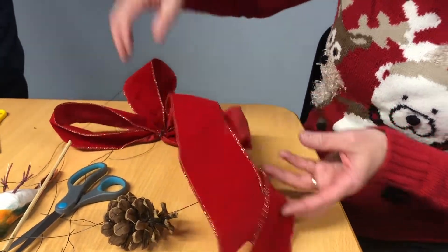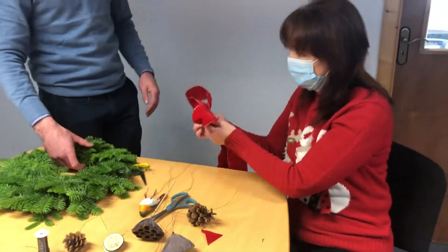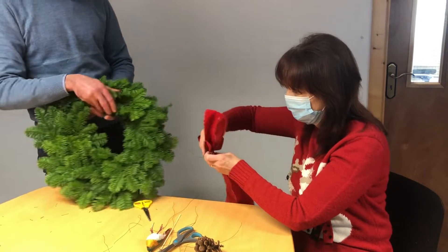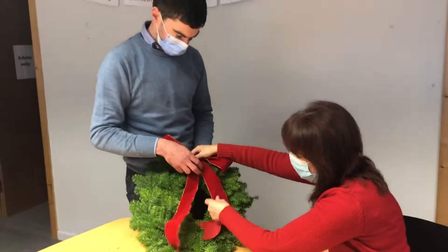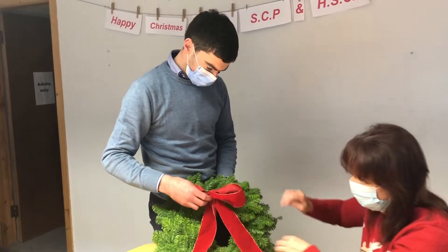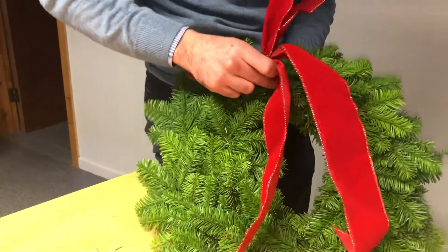Nice design on the bottom of it. Decide then where you're going to place this on your wreath — what you want to be the centre of the top and where you want the bottom. So I'm going to place the ribbon on the top of the wreath and I'm going to feed the wire through the wreath and tie it onto the frame at the back.